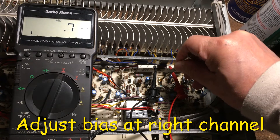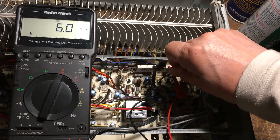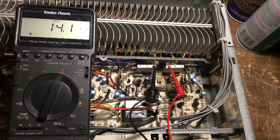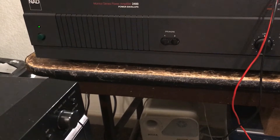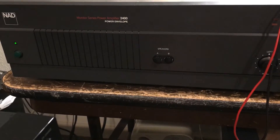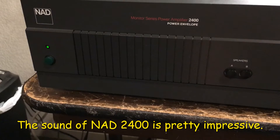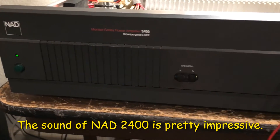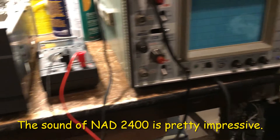We can turn this on. Let me try to do the test again.